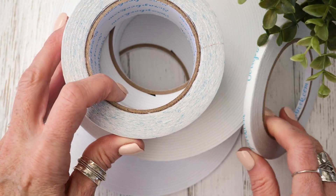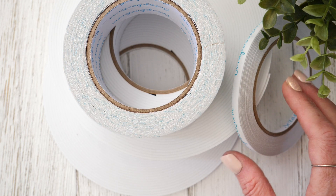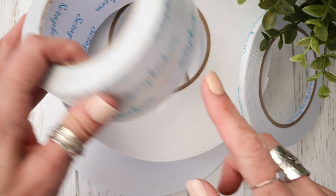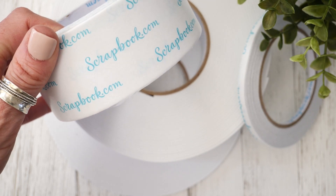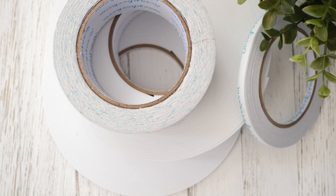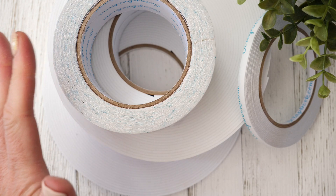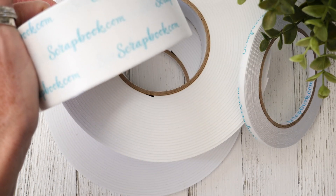If you're a serious crafter, you're certainly going to want to have the right adhesives right there on your craft table. You're going to find these exclusive adhesives from scrapbook.com that are pretty ideal for so many crafting options — everything from die cutting and scrapbooking, glittering and embossing, and obviously so much more. We creatives can just find all kinds of things to make.